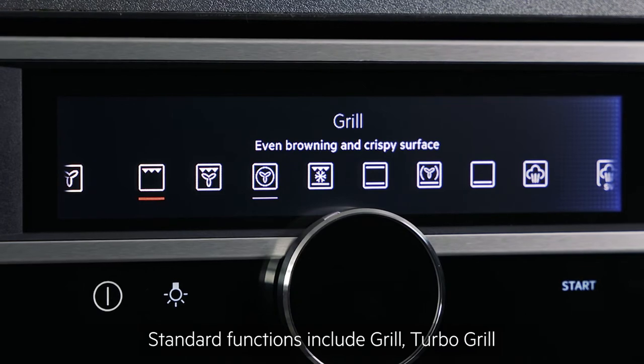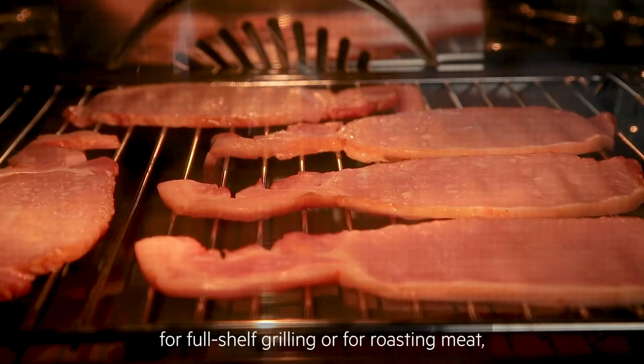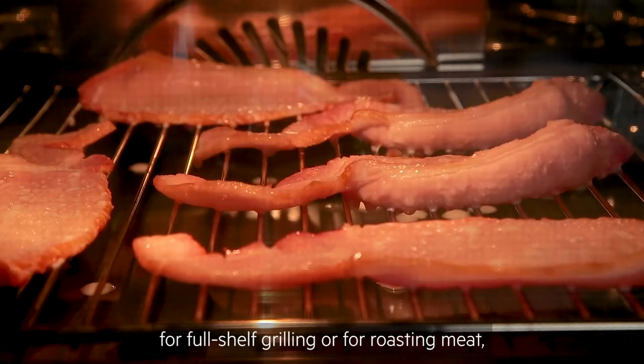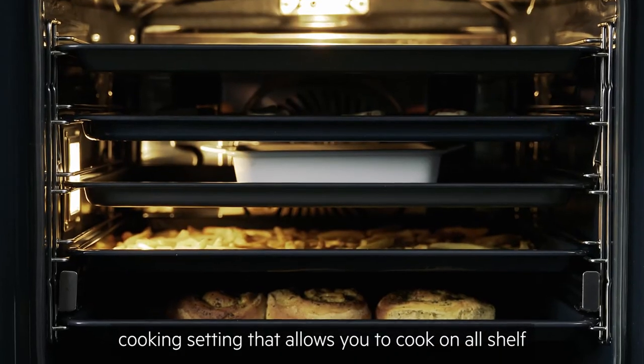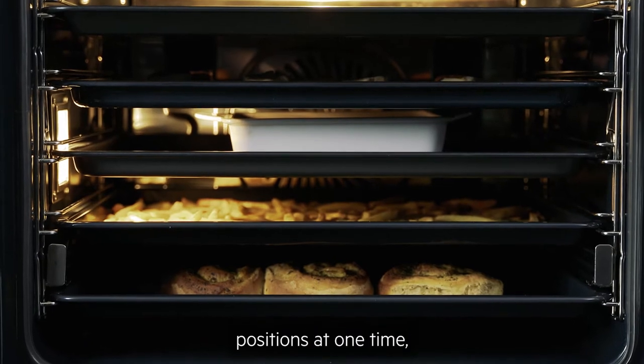Standard functions include Grill, Turbo Grill for full shelf grilling or for roasting meat, and True Fan or Surround Cook, which is your default cooking setting that allows you to cook on all shelf positions at one time.